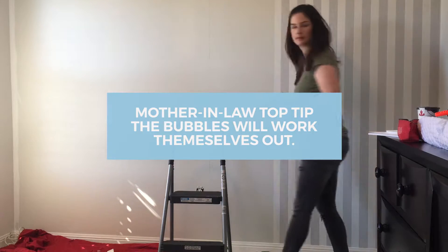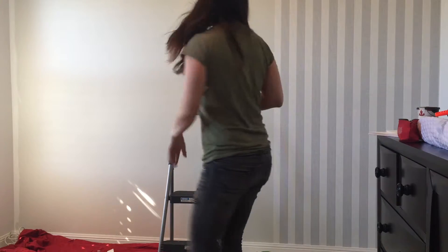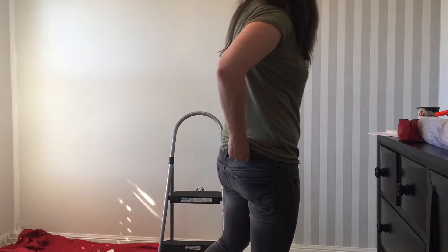And if need be, you can always use a pin and just burst it. Top tip — I didn't know that.